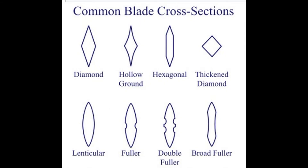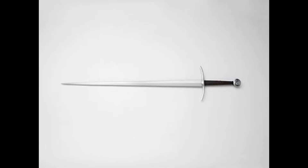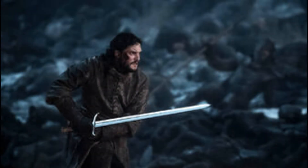One-and-a-half swords first appeared in the second half of the 13th century. They were called military swords, or in Old French, 'espée de guerre.' The late Middle Ages was the high point of popularity for one-and-a-half swords, with the greatest peak of distribution occurring in the 14th and 15th centuries. The popularity of the bastard sword is clearly seen even in modern times, as the sword is used in movies and video games.